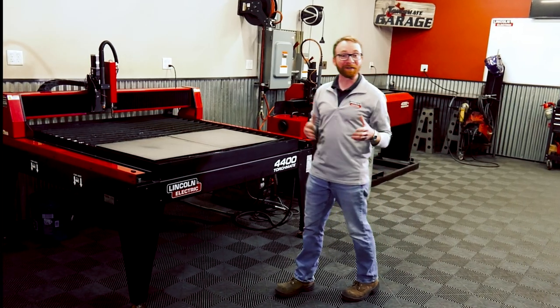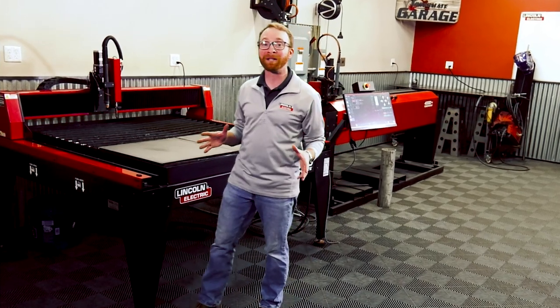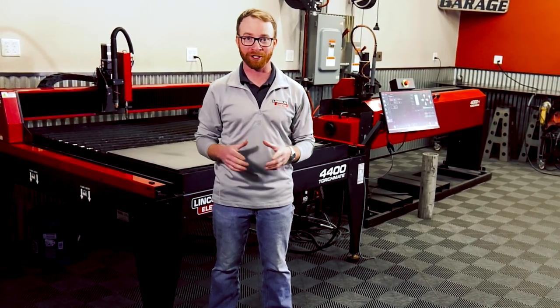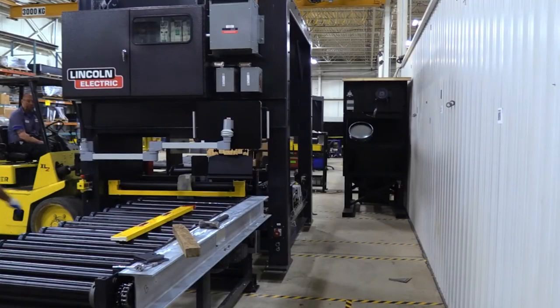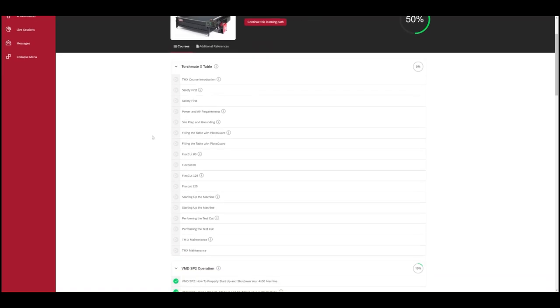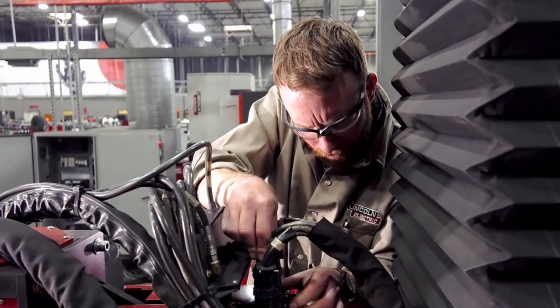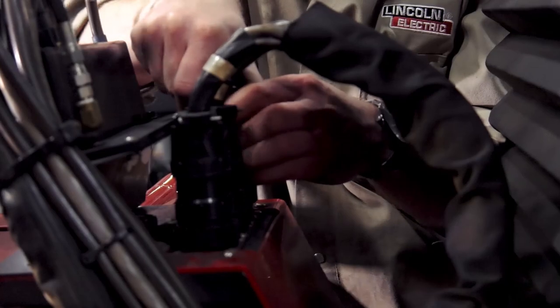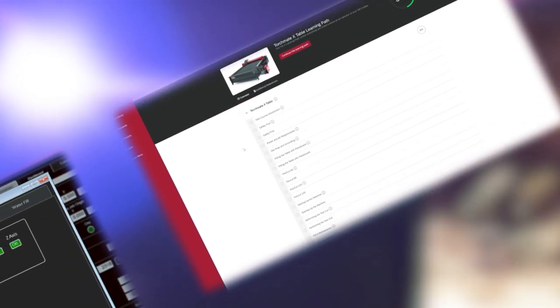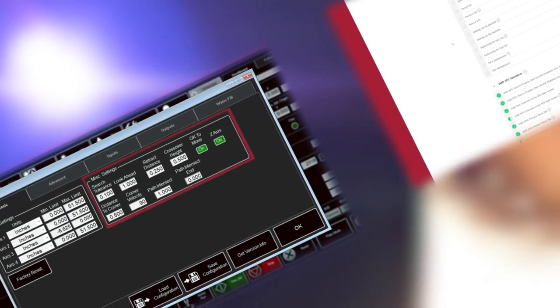One key component of Lincoln Electric Academy is the ability to quickly and easily train your operators on your machine. When you first acquire your new machine from Lincoln Electric, you can put your entire team through training modules provided for your machine inside Lincoln Electric Academy. Your subscription means that as time goes on, you'll always have the most up-to-date training material available at your fingertips inside the Academy.